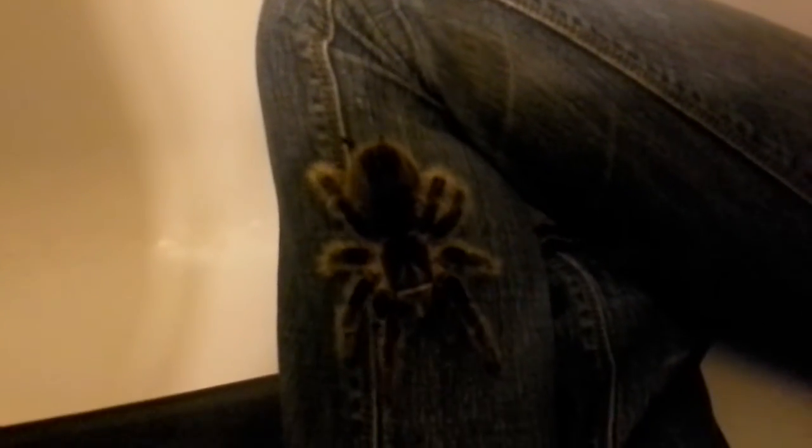She's laying some webbing down on my pant leg. She puts a lot of webbing down, that's for sure. This is Charlotte, and Charlotte's web.